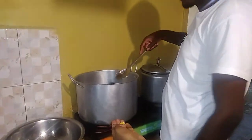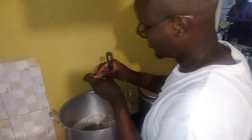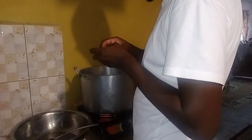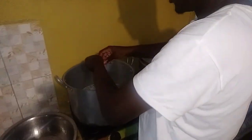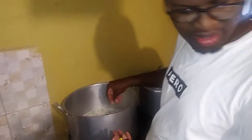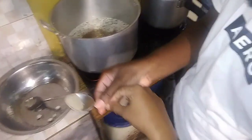Now we are going to put all of that together. We are going to add some cubes first. We are adding in some Maggi cubes and this is the chicken seasoning. So we are adding in some Maggi seasoning, and after that we are adding in some black pepper.